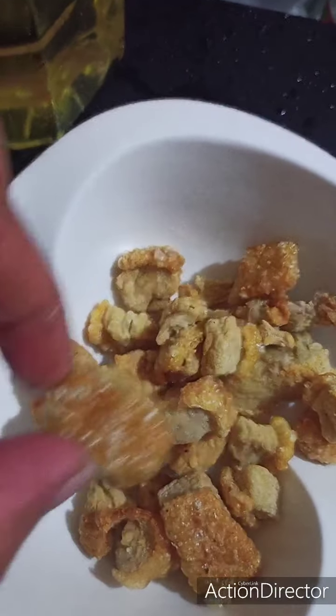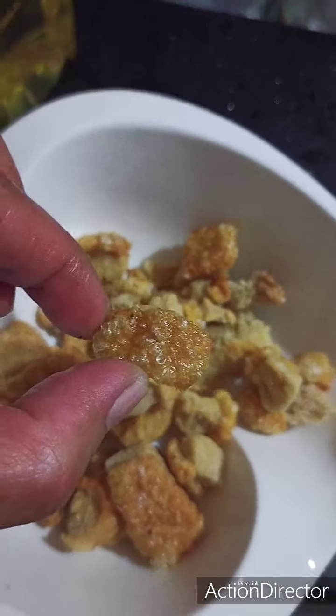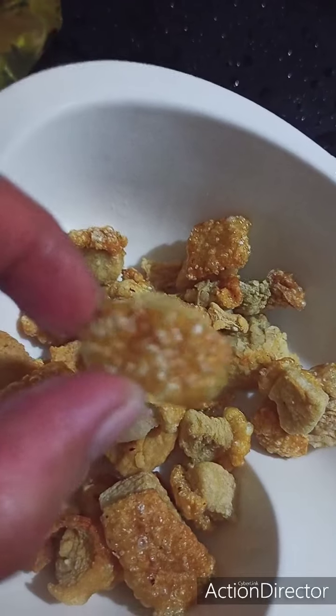Now our pork chicharron is finished! Look at the crunchy, crunchy pork — crunchy, crunchy skin!